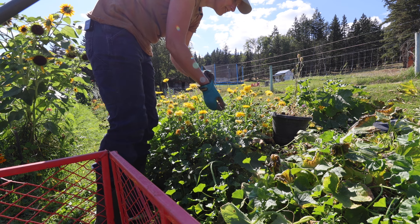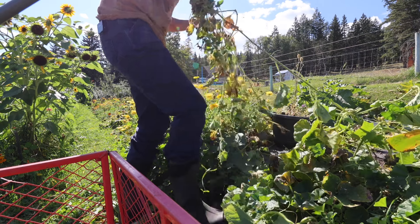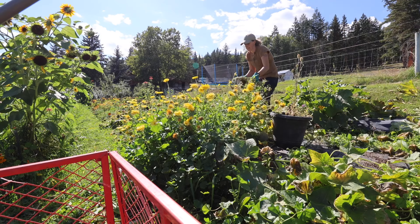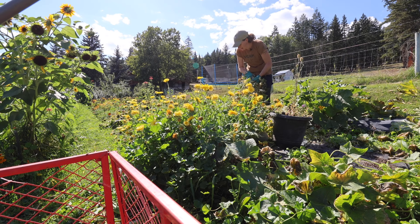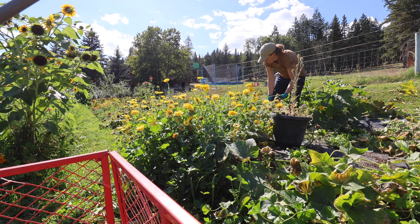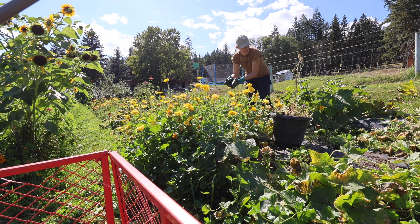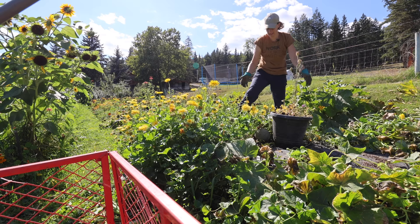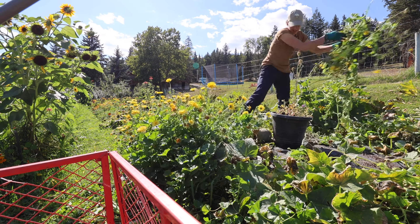I'm just not a fan of the feeling of gloves, but we'll get in here and start ripping out all of these vines. We still have some pickling cucumbers hanging on these vines — these are just going to go right out to my compost pile. My cows, horses, chickens, and turkeys will actually munch on these. I cannot believe I still have pickling cucumbers — it's just incredible.